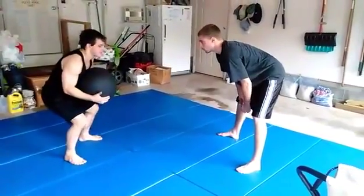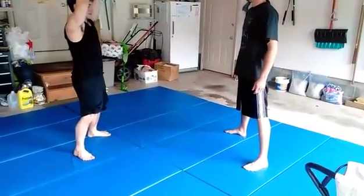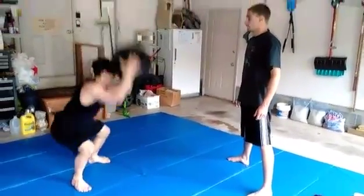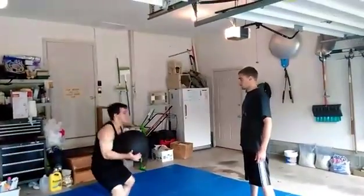I'm going to come up like that — all the way up. And then I'm going to slam it. When I slam, I'm bringing my whole body down. Come up, then down.